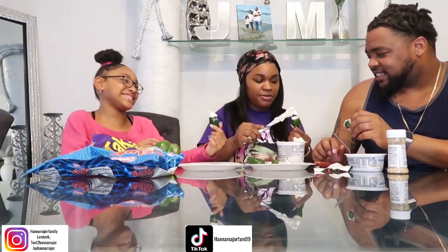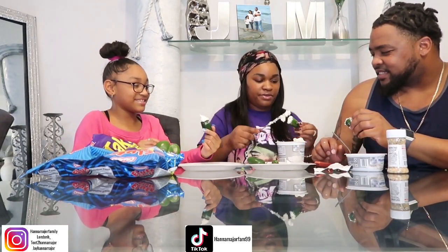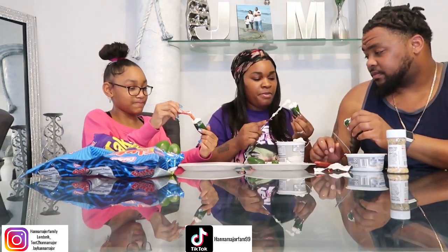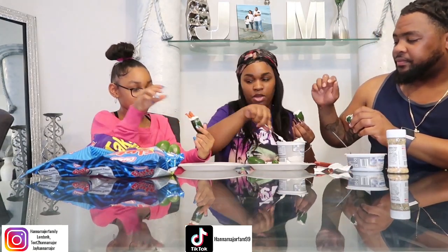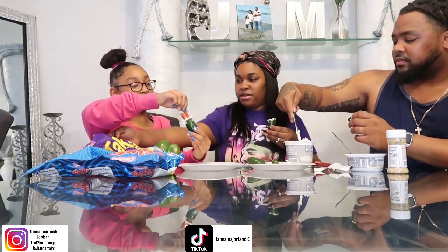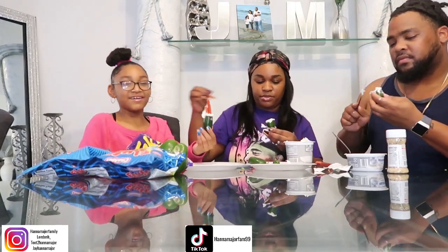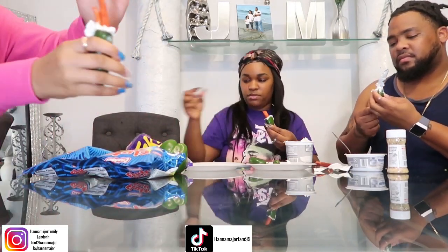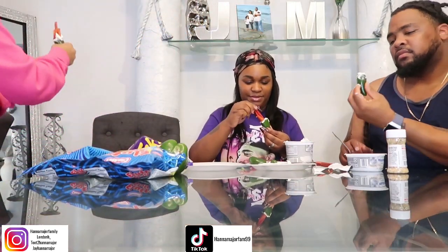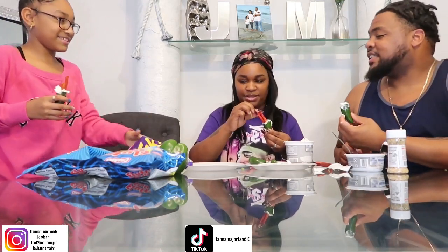So what's new in y'all's life? I've just been working. I've been praying so hard for God to open doors for me and my family. That looks so good. Show the camera y'all, this is how it looks. It's heavy. Can I have some Takis?